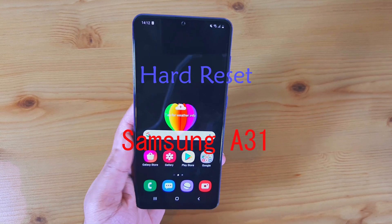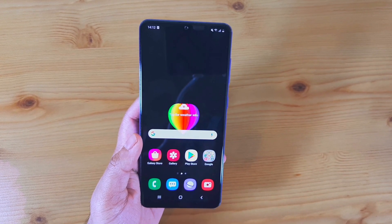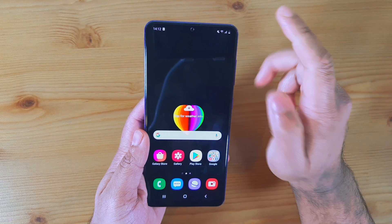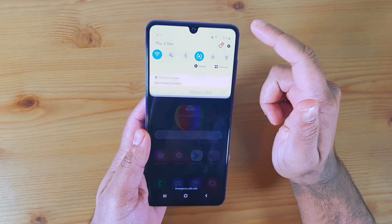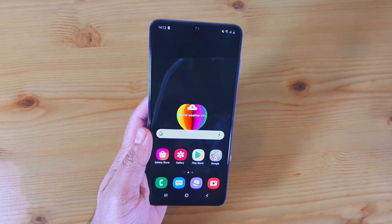Hello, welcome back to a new video. Today I'm going to show you how to hard reset your Samsung Galaxy A31. In the previous video I showed you how to reset this phone from the settings — if you haven't watched that, make sure to go and watch it.